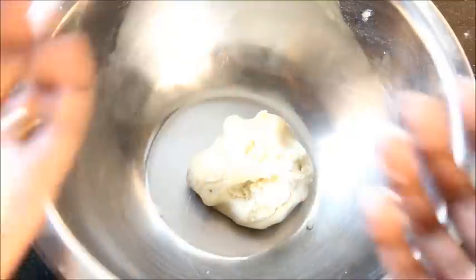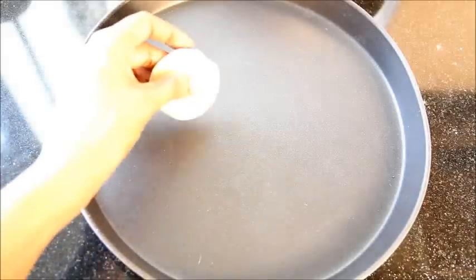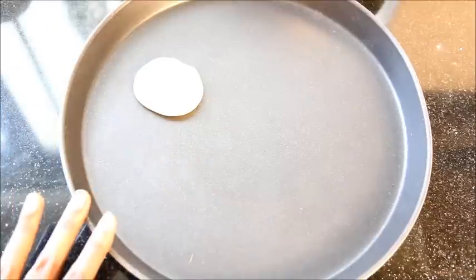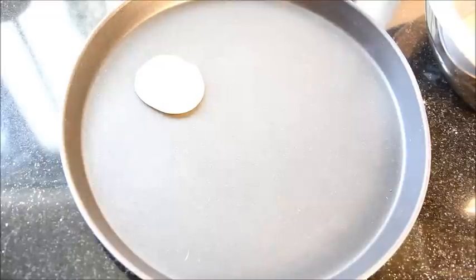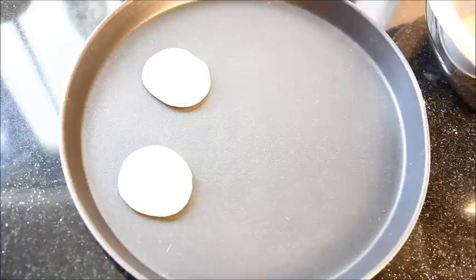Likewise, I am going to give it an oval shape. Grease a baking tray — mine is non-stick so I am not greasing it — and place the cookies onto the tray. If you would like to see how to make the whole wheat cookie, you can click on the link below.